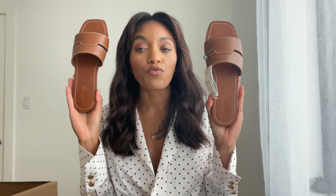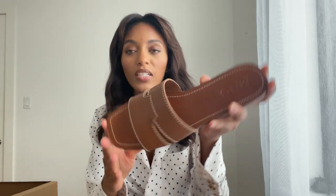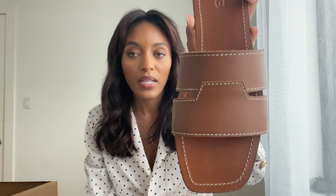These remind me of the Hermès sandals that everybody had last year or the year before — that everybody had and many people are still getting. You see a lot of people on Instagram wearing and photographing them. It's so nice — very simple, clean, and chic, but kind of expensive. I found these at Mango and thought they resemble the Hermès sandals. I love the brown color as well, and the cream stitching going all around it.